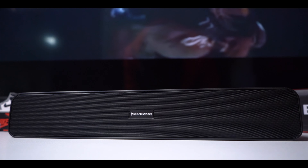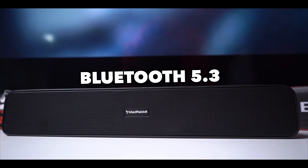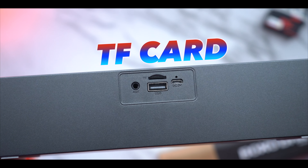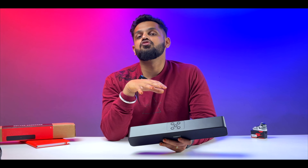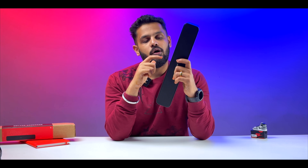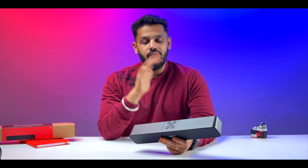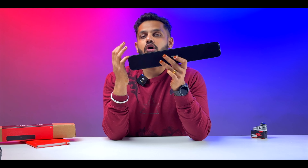Coming to the connectivity part - it has Bluetooth 5.3, so you can directly and seamlessly connect it within a 10-meter range. You also get additional connectivity options including a TF card slot, USB option, and aux port. There is also a built-in microphone, so if you receive a call you can attend it directly through the speaker - great for conference calls as well.